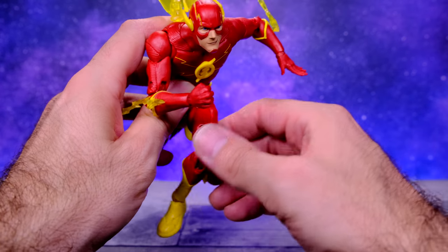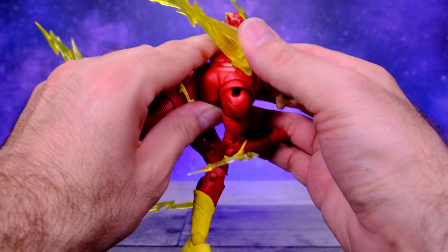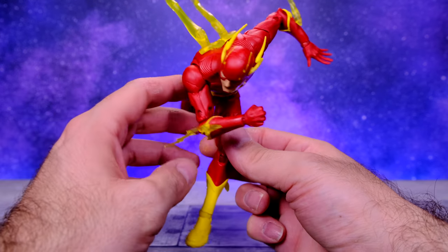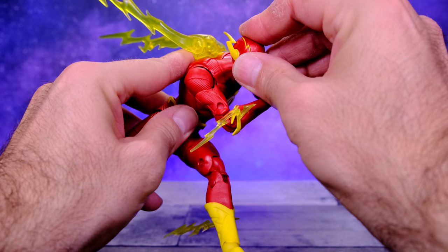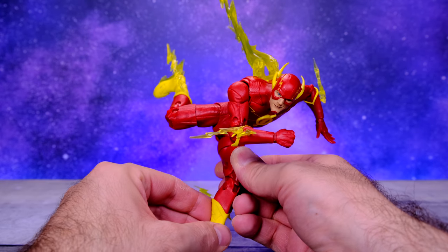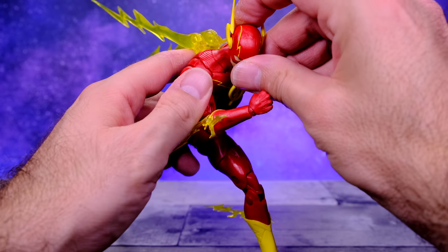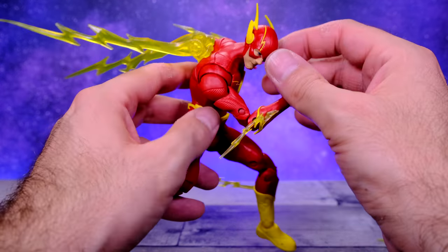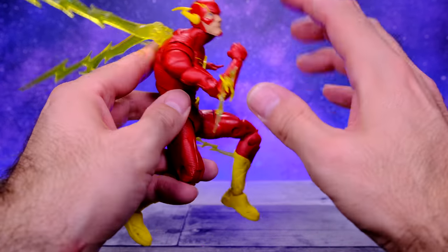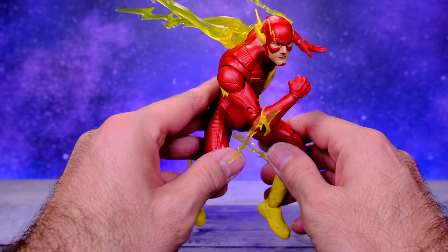The torso modifications really didn't do that much for me, but at least it's a little more fun to handle now. I'm probably going to pick up an extra Flash figure to keep in the box as the original version. As of right now for a Flash I can handle, mess with, and have fun posing, this definitely does it for me. Before the mods you could only get him into basically one running pose, but now you can spice it up and do different things. This figure was cool out of the box, you just have to know what you're getting into. I'm extremely happy with it now — have a wonderful day, peace.